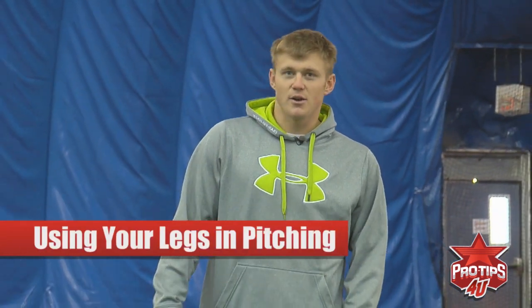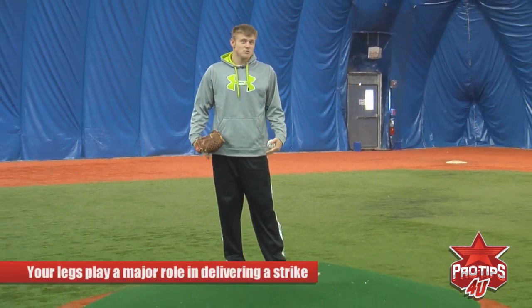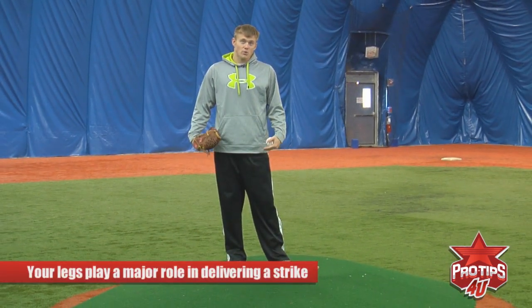Hi, I'm Casey Crosby, professional pitcher. Today I want to talk to you guys about using your legs when you pitch. I notice a lot of kids when they're throwing, they tend to think that their arm is their main component, but I'm here to tell you that your legs play a major role in delivering a good quality strike.